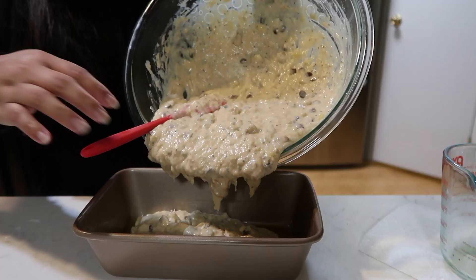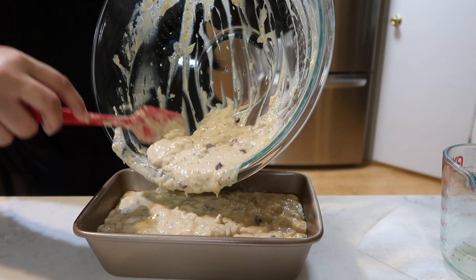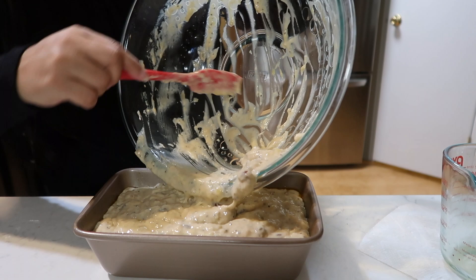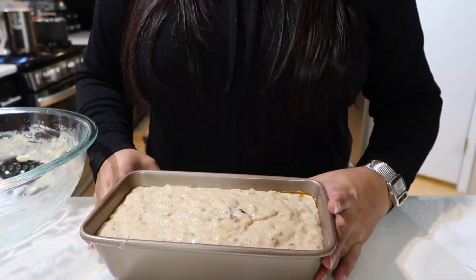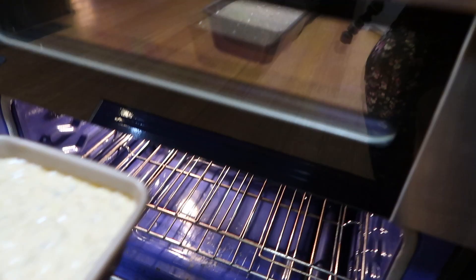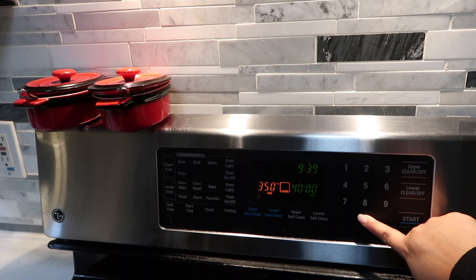This is now ready to be transferred into our loaf pan. We need to get all of that in — we're not going to waste anything. Now we're going to put this in the oven for 40 minutes to one hour. Let's set our timer to 40 minutes and start. In 40 minutes we'll check and see how it is, so I'll clean up and be back.